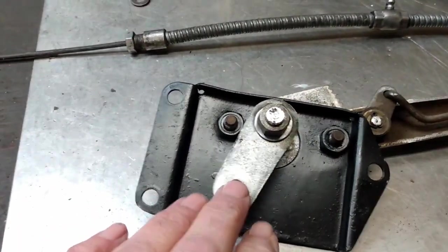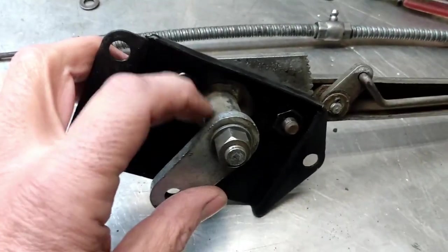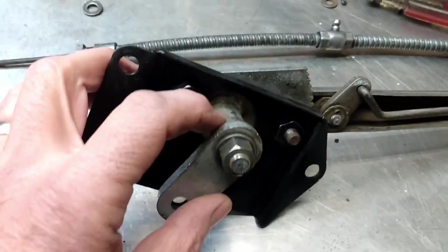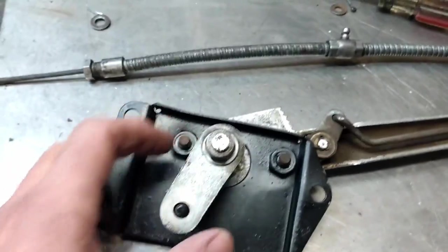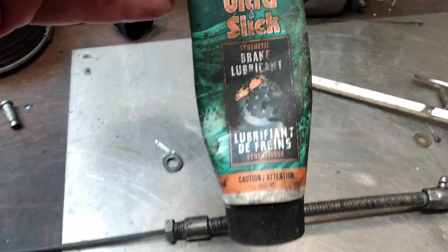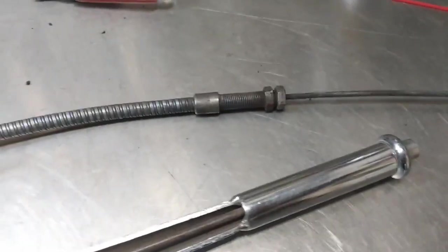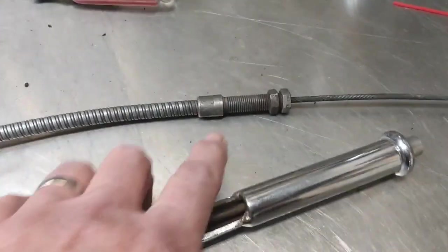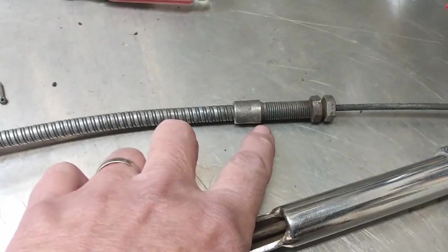So there we have the actuator arm bolted down. One thing I did — I forgot to mention — is I put some high-temp grease on the shaft of the lever before I put it in, and I just used some Ultra Slick brake lube for that. Before I reinstall the cable itself onto the arm, you'll notice that there are two different threaded sections in the cable — one is a very short one and one is quite a bit longer.